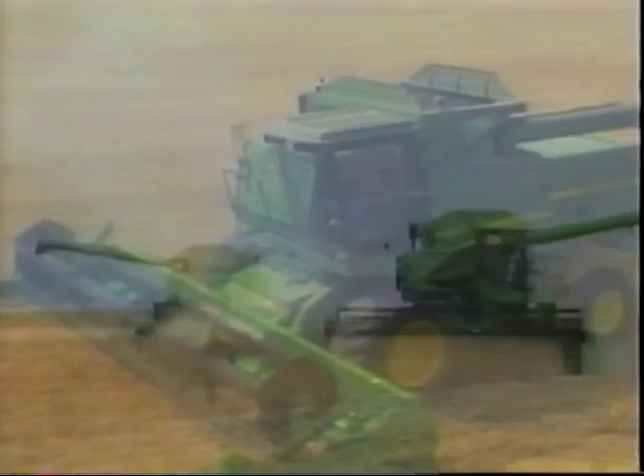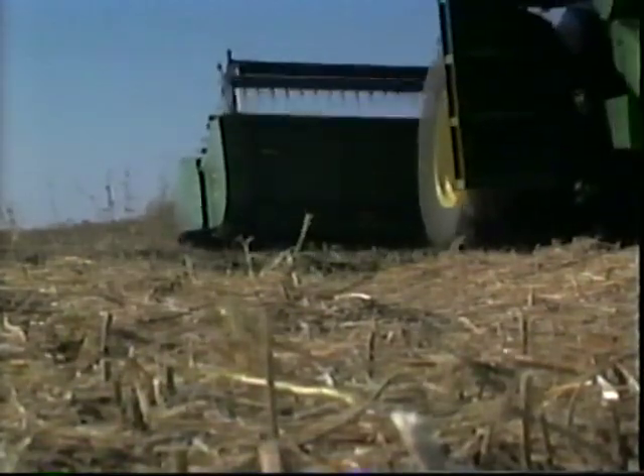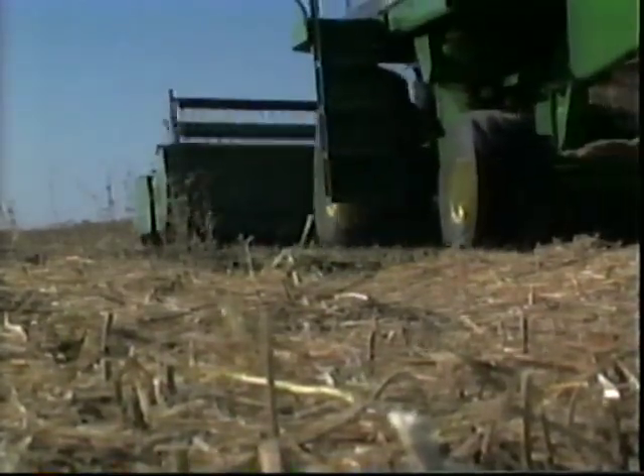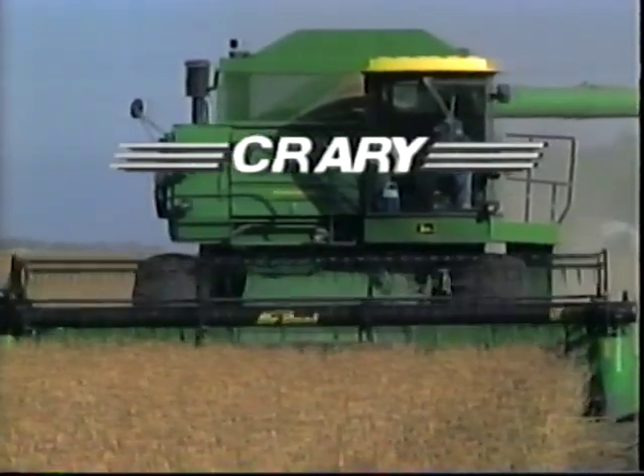Uneven crop feeding and shatter loss at your headers sends your crop out the back or trickling off the front of your combine. Valuable bushels lay on the ground, reducing the crop's potential yield. Crary Company gives you the tools necessary to get the most from your crop at harvest time.